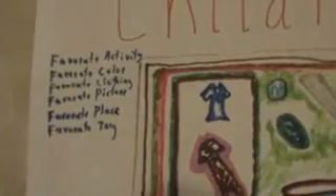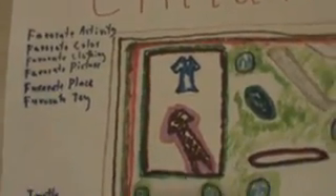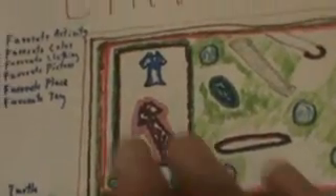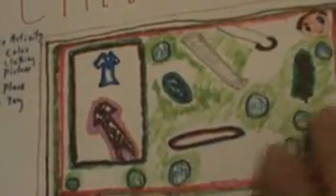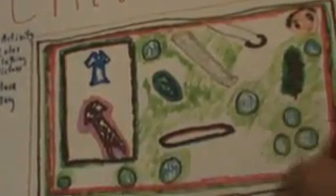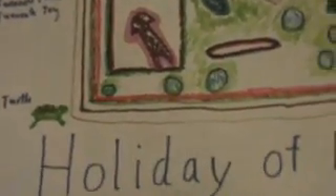Right here on the left you can see a favorite activity, favorite color, a clothing section, favorite picture, favorite place, and a favorite toy. These are like childhood memories — things that many a child would like to do and remember doing.